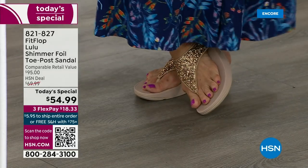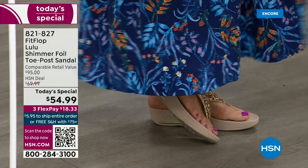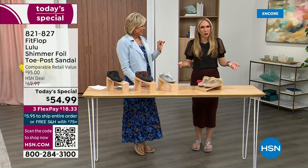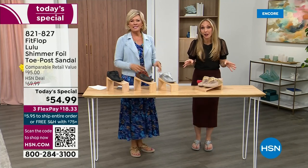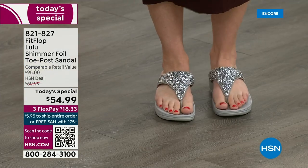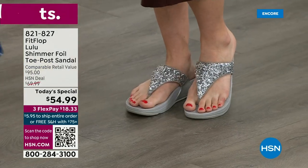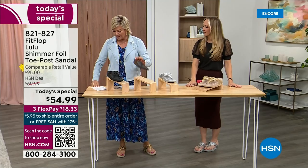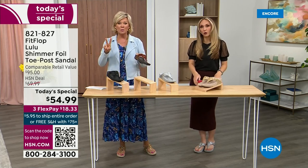It was so fun today getting ready for the show — I went and had a little pedicure getting ready for summer. I tell my husband that often, I say I have to, it's for work. This is the time of year we look forward to freeing our feet a little bit. You're wearing the silver, I'm wearing the gold. The two most limited colors today are bronze and then followed by black, and those are the two most popular colors tonight.